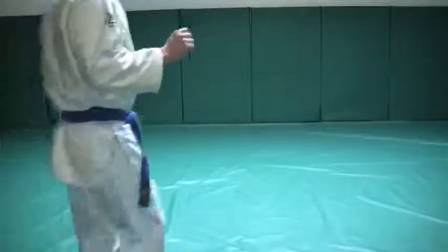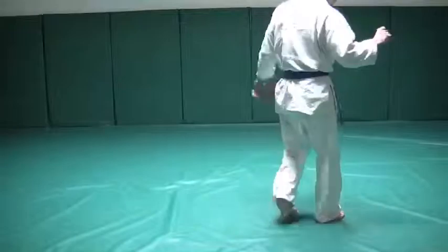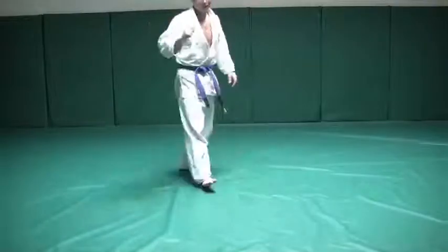Go ahead and PR up. Go ahead and do 10 minutes of warm up, and if it's your first class, come over here and join me in the corner.